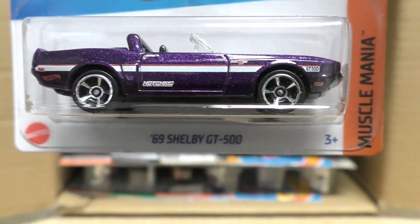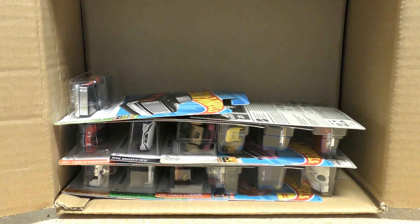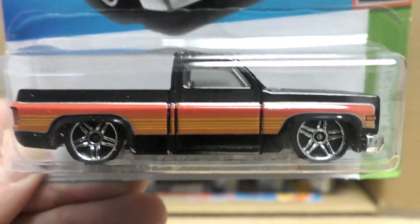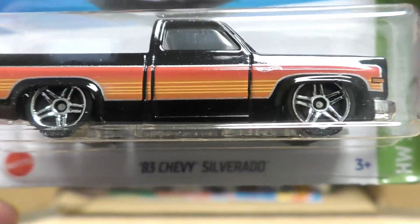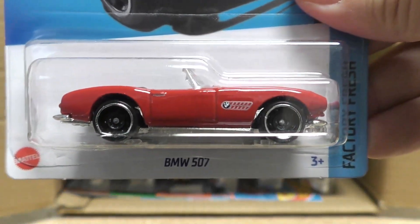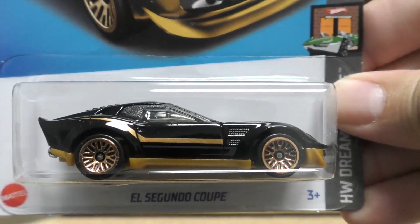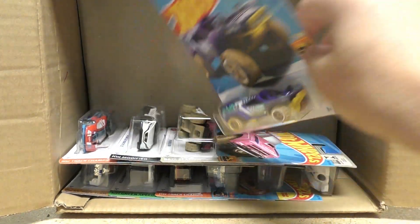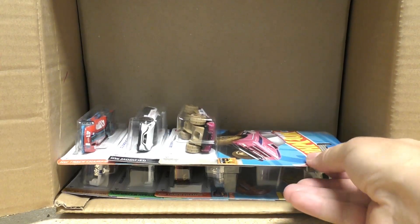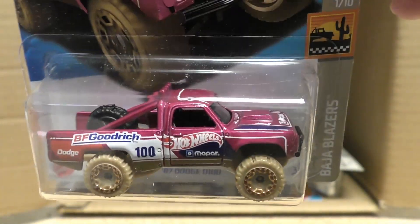And a '69 Shelby GT500 — this was used for the super treasure hunt in the K case. We also saw the '83 Chevy Silverado in the K case, so I'm glad it's showing up again in the L case — it's a holdover, definitely a popular casting. BMW 507 again, the El Segundo Coupe we saw in the K case, the Dune Crusher, and an '87 Dodge D100 in pink metal flake — pink or magenta, maybe.